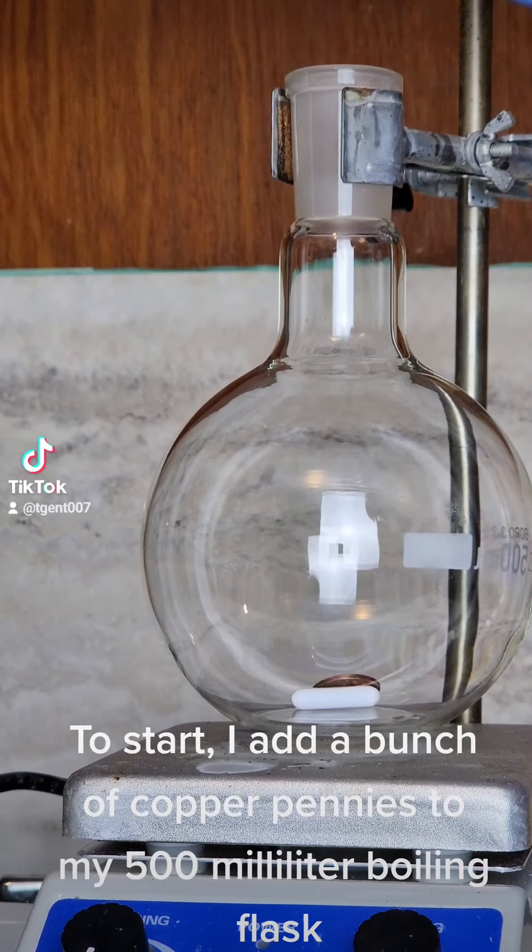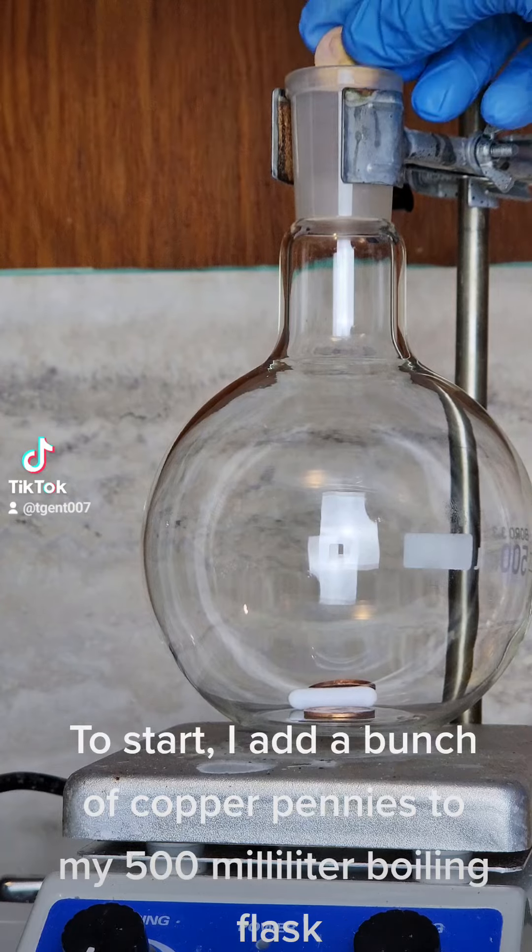To start, I add a bunch of copper pennies to my 500 milliliter boiling flask.